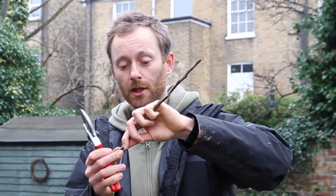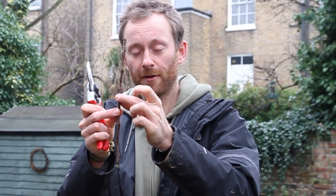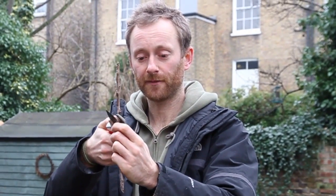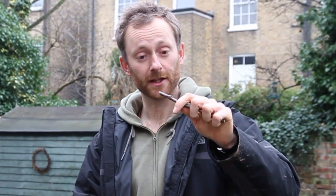On the scion I'm going to cut above a bud - so below a bud on the rootstock, above a bud on the scion. Then I'll select about four or five buds and cut there. This gives you a scion that's more or less the length of the secateurs, giving you enough grip to make your cut and a little leeway if the cut isn't perfect first go.